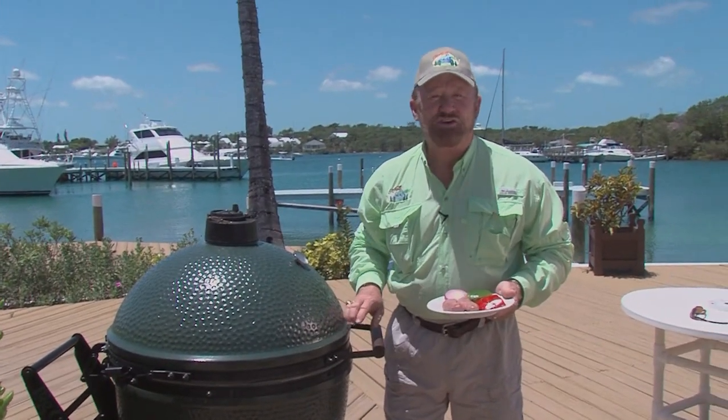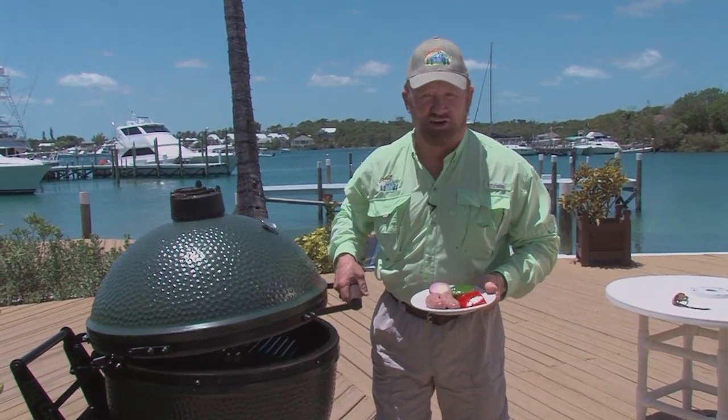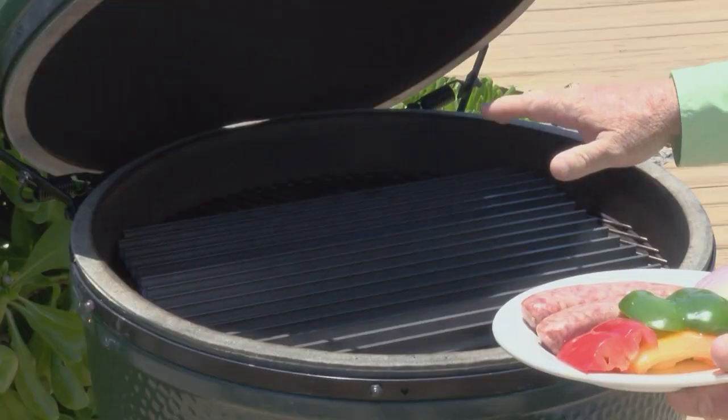Watch and see. I'm about to turn an ordinary lunch into a spectacular lunch on the Big Green Egg, with Big Green Egg charcoal and a grill grate.